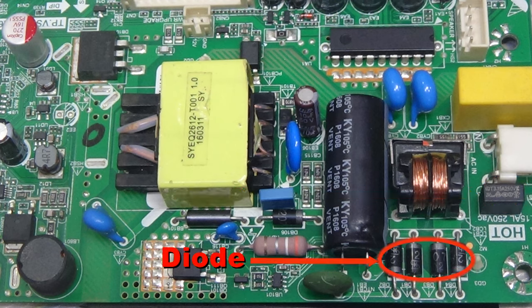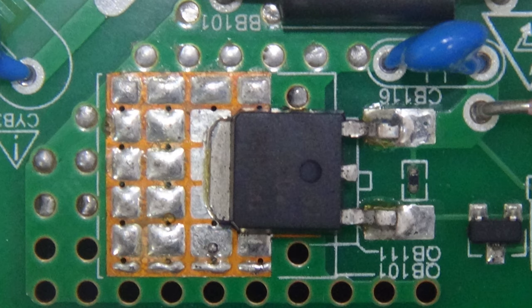You don't have to remove the diode and check it separately — you can test it by leaving it in place. This is an SMD type MOSFET with three signals: drain, source, and gate.